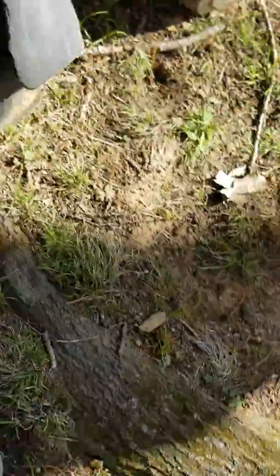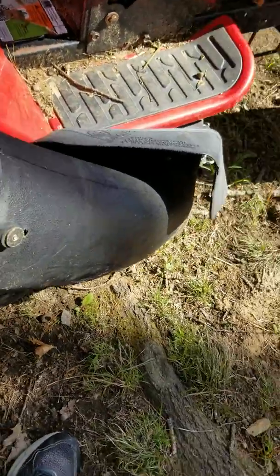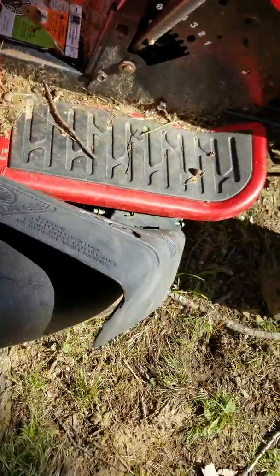Everything else is in really nice shape. We are, unfortunately, getting rid of this thing with its bagger, because it does not run nice. The old spark plug is there.